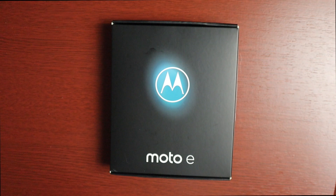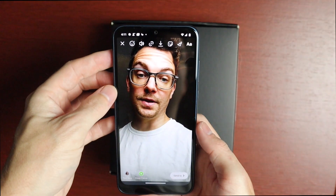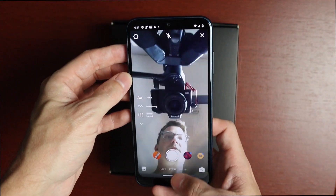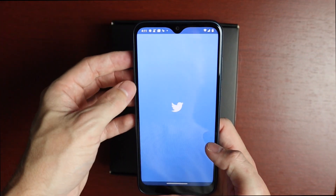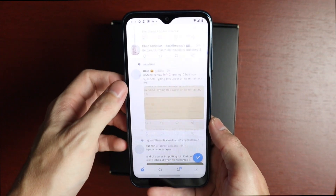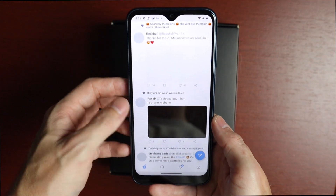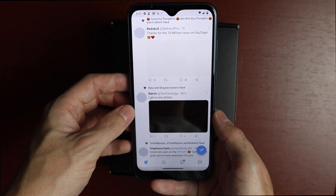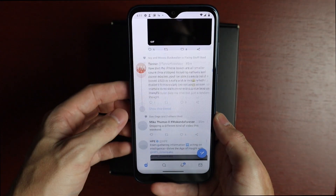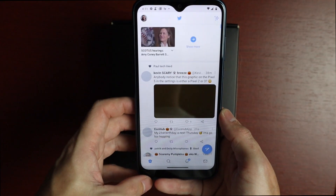Video playback on Instagram runs pretty well too. Checking Twitter next — not too shabby, though it takes a second to catch up. Pictures are taking a little longer to load, but for the most part not too bad.